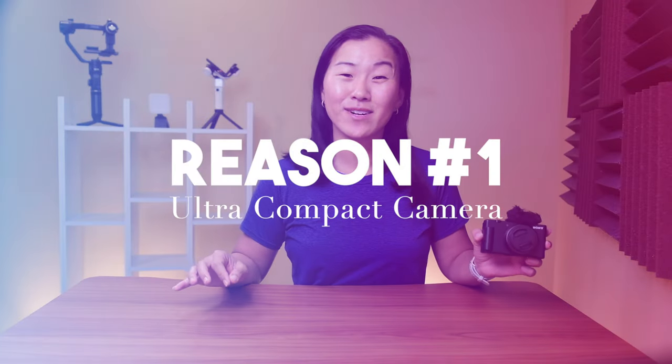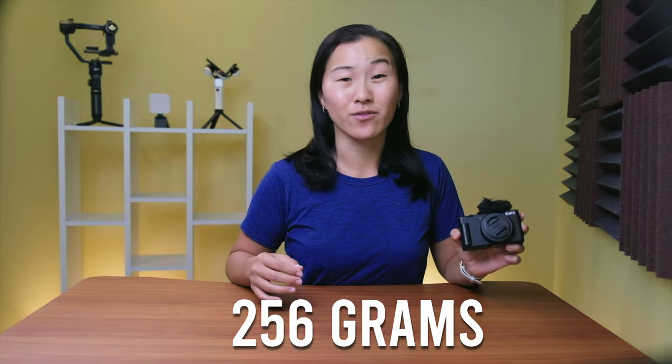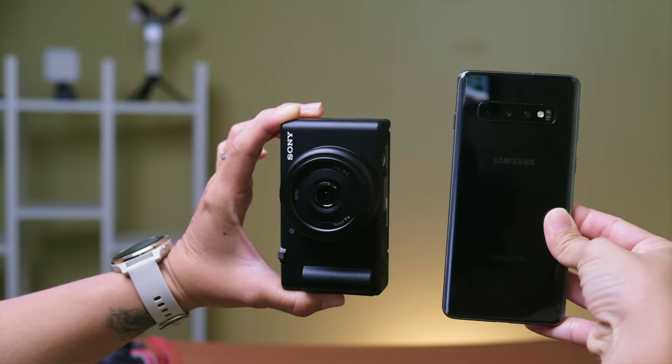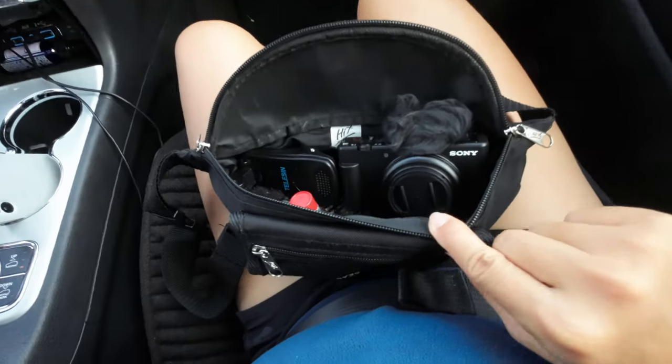Reason number one: the ZV-1F is an ultra-compact camera coming in at 256 grams. Here it is in relation to my phone, and you can see that it's the perfect size for slipping into your pocket or your purse.